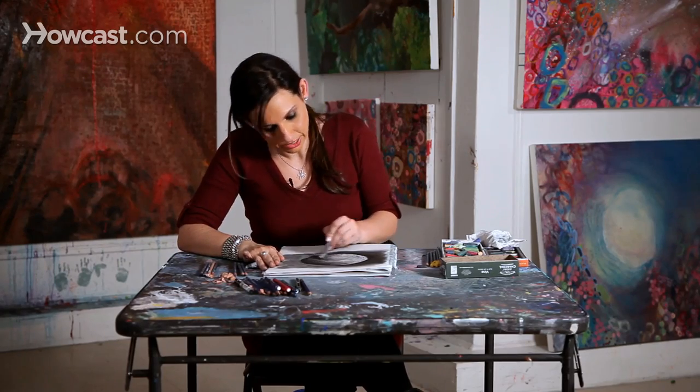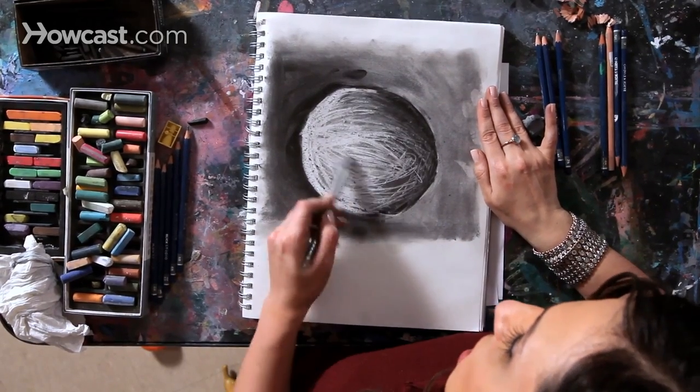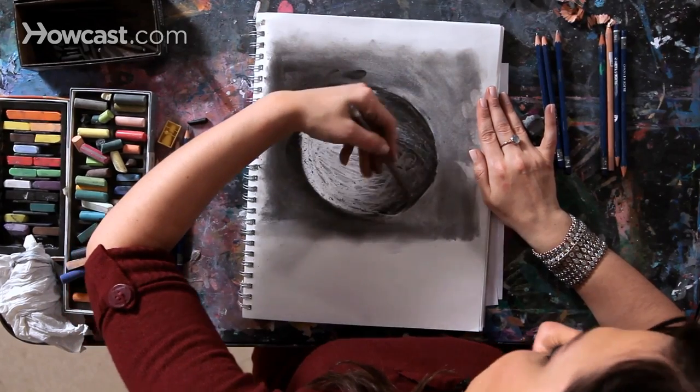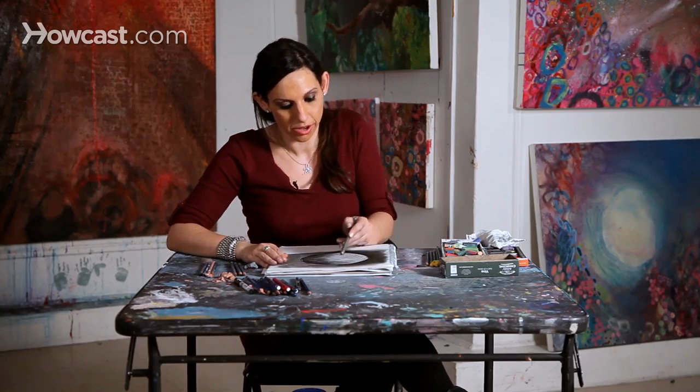When drawing with your eraser, you literally could draw anything — if you're drawing a figure, if you're working on a landscape, if you're drawing something realistic or abstract. Drawing with the eraser will give you the ability to create a lot more movement and a lot more expression within your drawing.